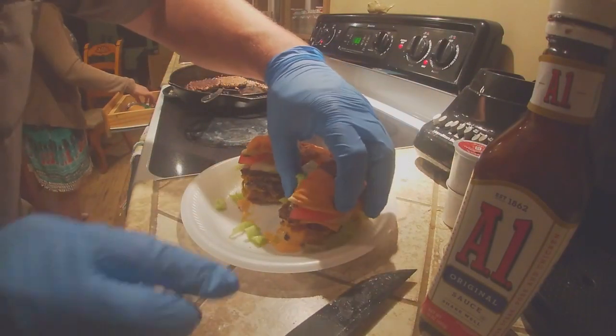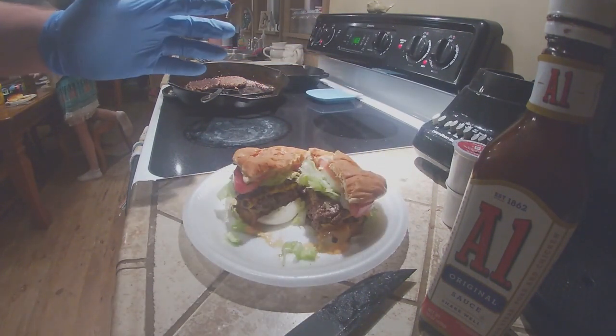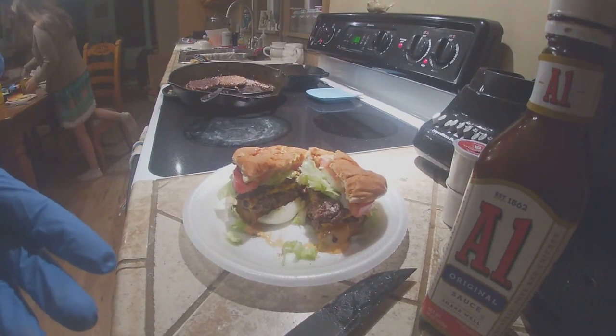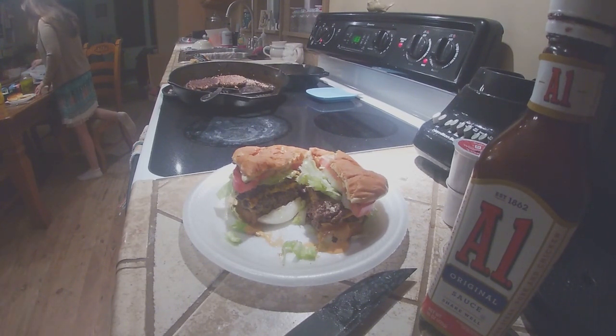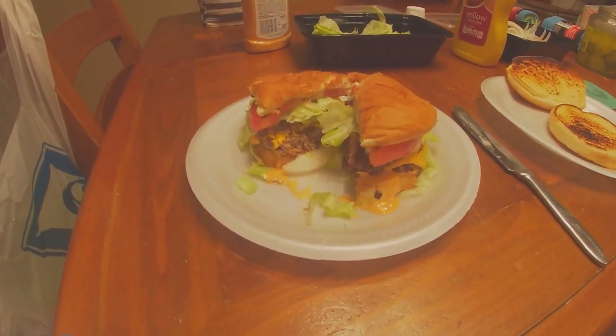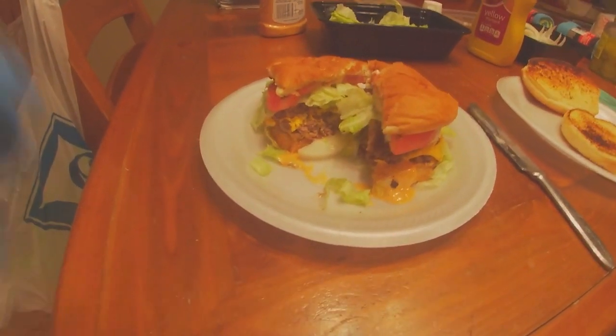Look at that — nice and juicy, falling apart. That's the way it's supposed to be. Hamburgers aren't supposed to be the prettiest thing; you eat them, you get messy, you get them all over you — makes them that much better, kind of like eating ribs. If you enjoyed today's video please like, share, subscribe. It's been short and sweet — a little rough to film by myself but my wife's going to help me soon and we've got more videos coming, including some garden videos. Good day, God bless. I've looked at this thing about as long as I can stand it — it is time for the cook to eat!